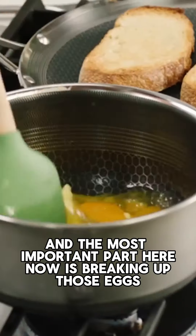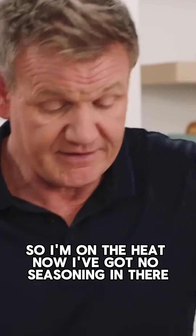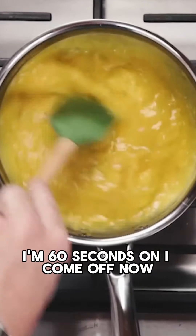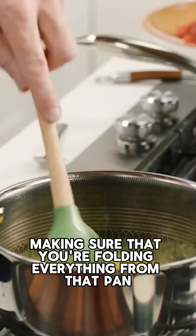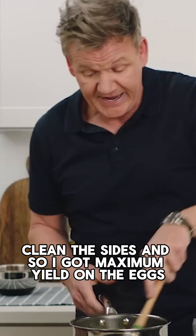The most important part here is breaking up those eggs. As you can see, I'm using the plastic scraper. I'm on the heat now, I've got no seasoning in there, starting to generate the heat. You can see the egg's starting to cook. From 60 seconds on, I come off now. I clean down the side of my pan, I whisk it back in. Making sure that you're folding everything from that pan, cleaning the sides, so I've got maximum yield on the eggs.